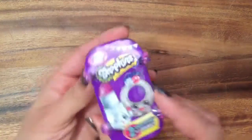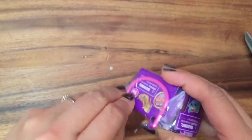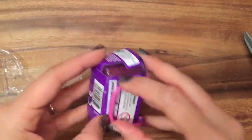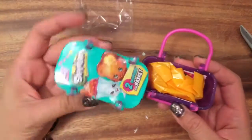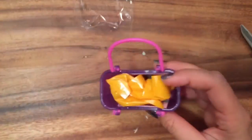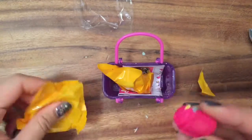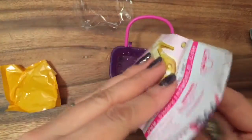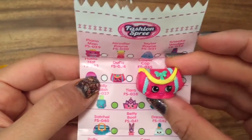Let's open up one of my fashion spree ones. I bought these at Target and they just came out at Target. I'm not really impressed with them, to be honest. So I'm going to show you the difference — this is the season three Shopkins and this is the fashion spree season four one, so you can see that they're different. I got a handbag. This is Duffa — I guess like Duffel Bag or something. Duffa is a common.